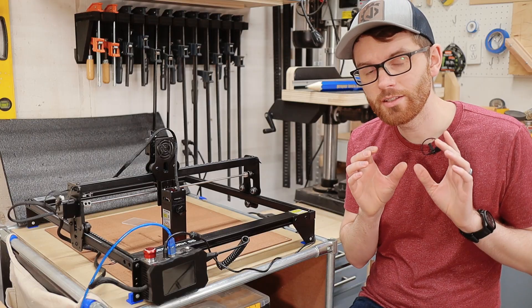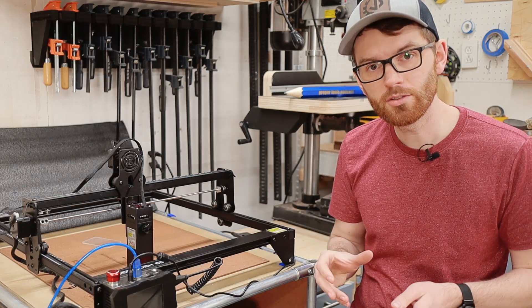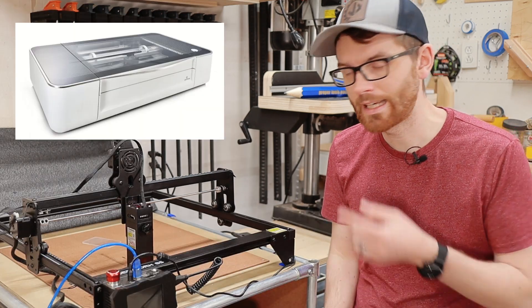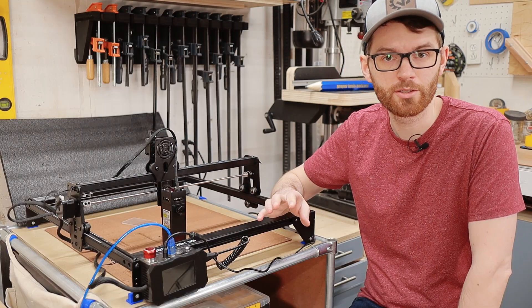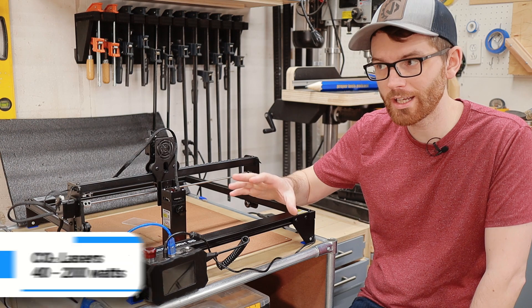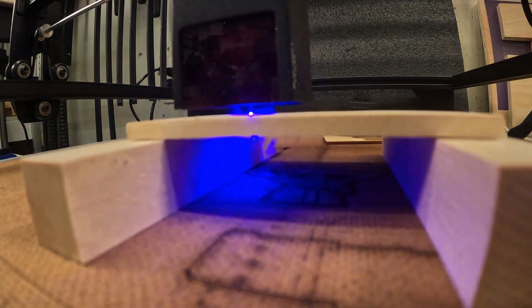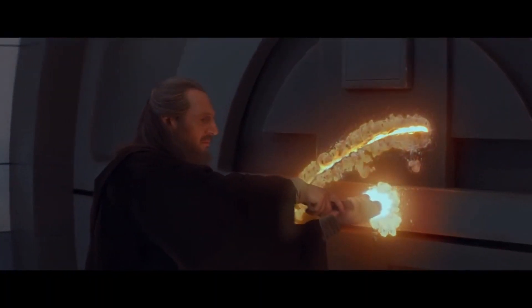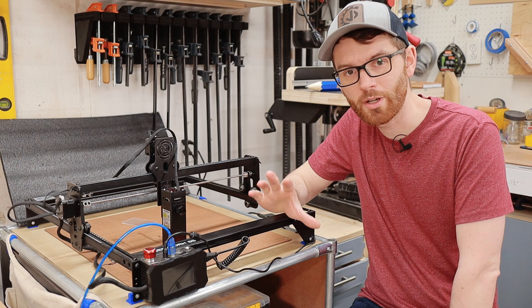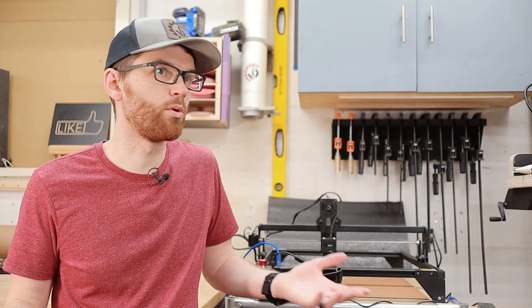There are basically two types of lasers you're going to be seeing in the maker community: CO2 lasers like the Glowforge, and diode lasers like this Pergear LaserStorm S5. CO2 lasers kick out 40 to 200 watts of power, while a diode laser gets you 5 to 10 watts. This makes a big difference if you're trying to cut through blast doors in a galaxy far, far away, or just engrave a sign saying what's behind those doors — probably more droids.